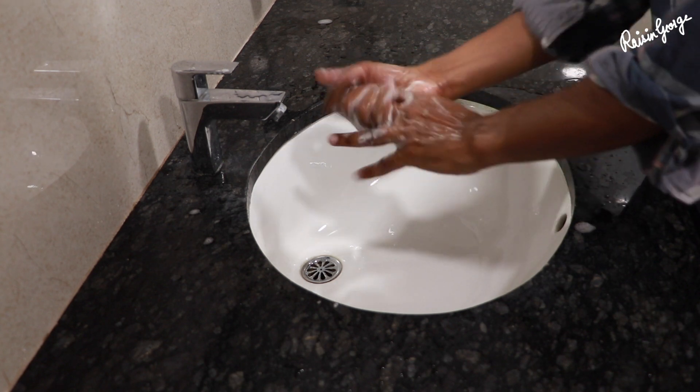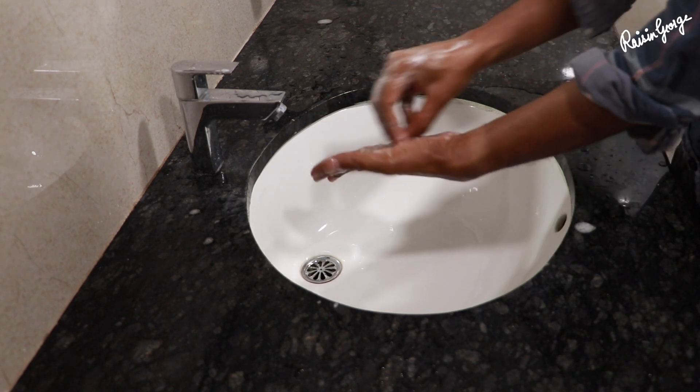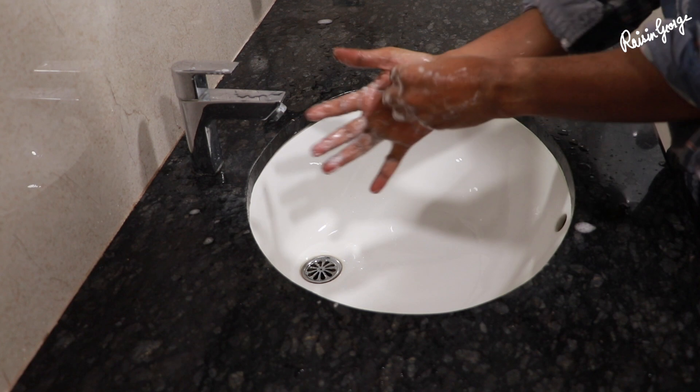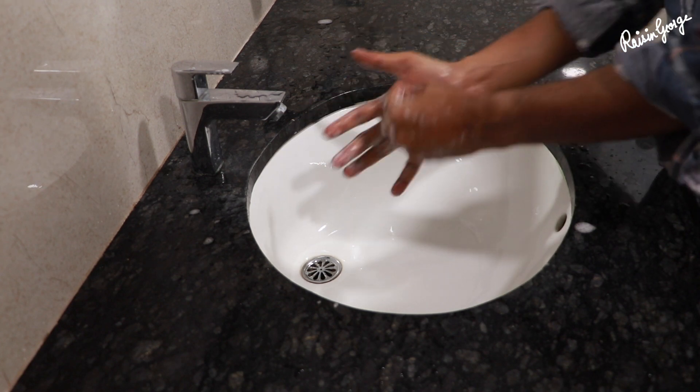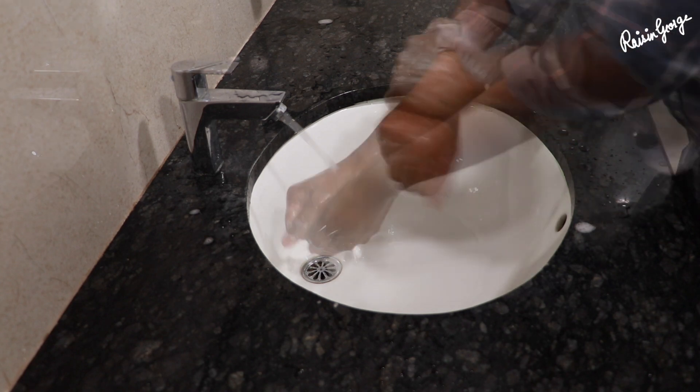Rub each finger with your thumb clasped in the opposite hand. Now rotationally rub forward and backwards with clasped fingers of the right hand in the left palm, and repeat the same with the other hand. Scrub your wrists as well.